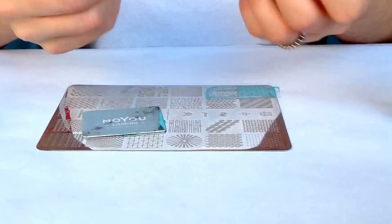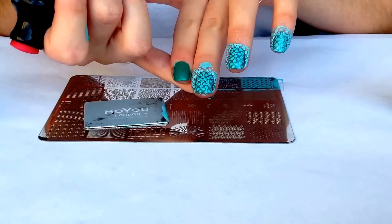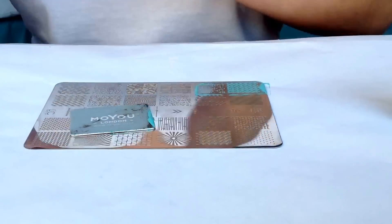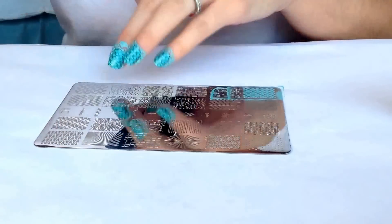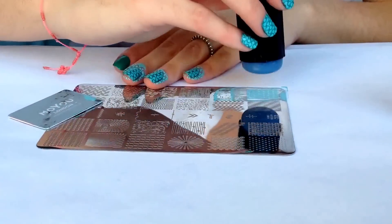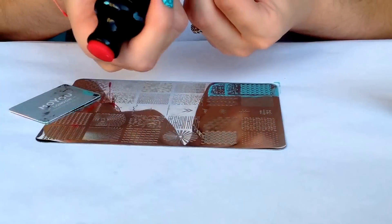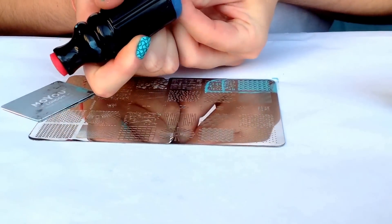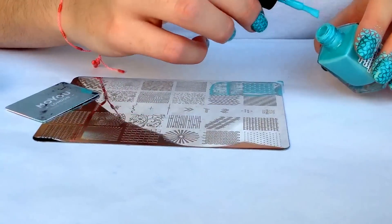Here you have the design — transfer it to the nail. Here you have the design, and let's do our last nail.